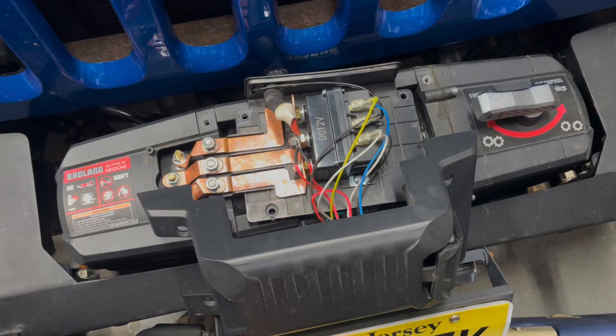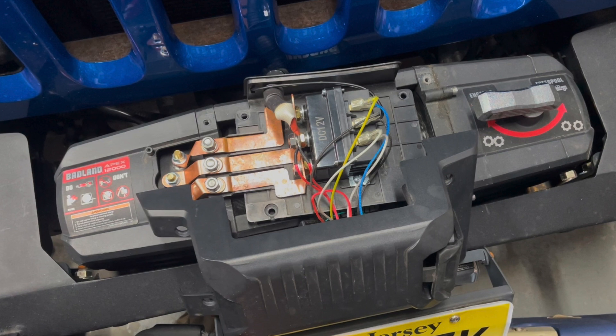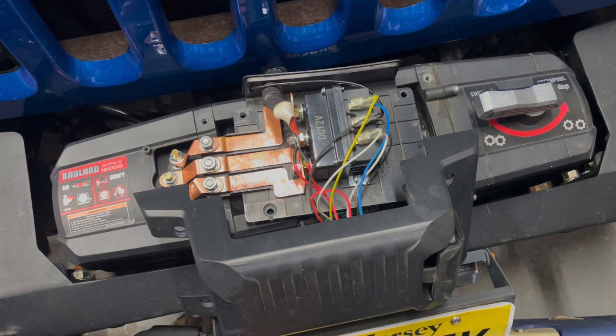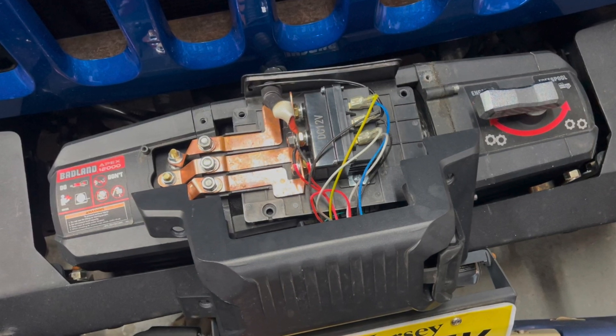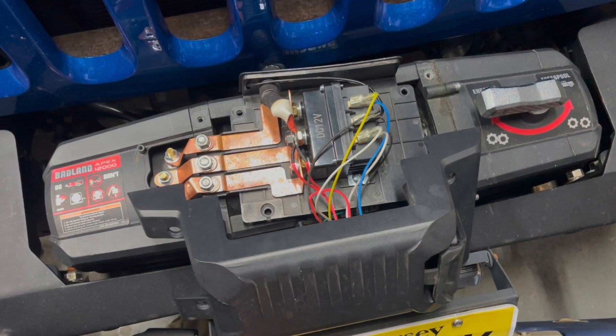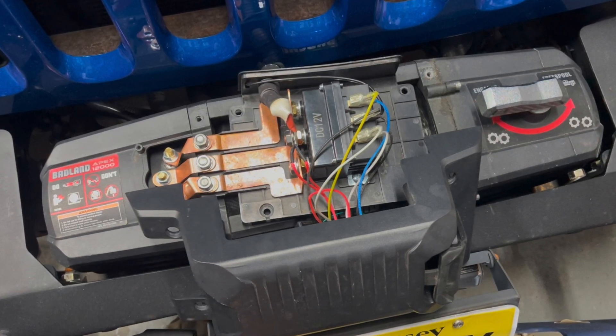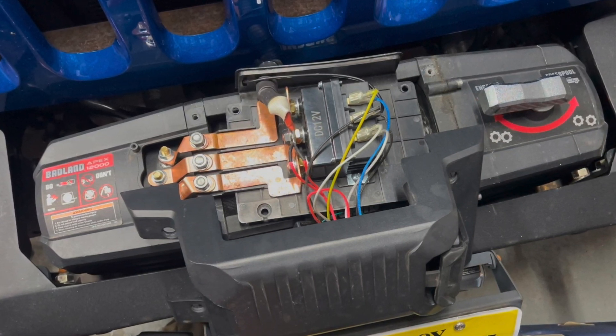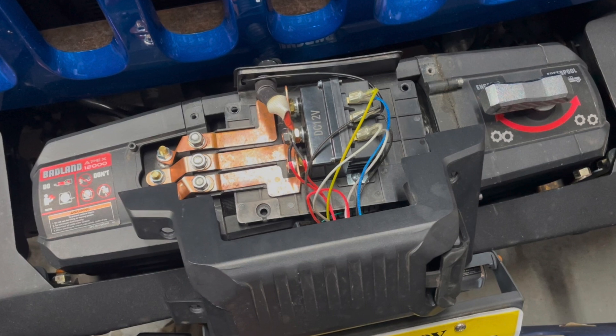When testing I determined that the winch was actually going in reverse to what the controller was indicating, so I had to switch the yellow and the white wires on the solenoid in order to correct that. Now the winch actually brings the rope in. If you order an aftermarket solenoid, just be careful — you may need to switch the wiring.